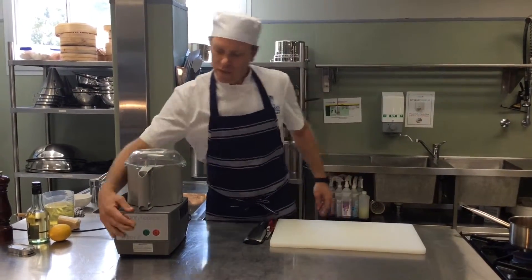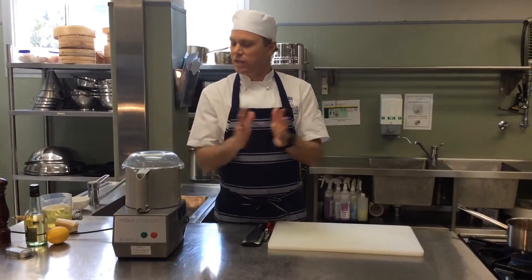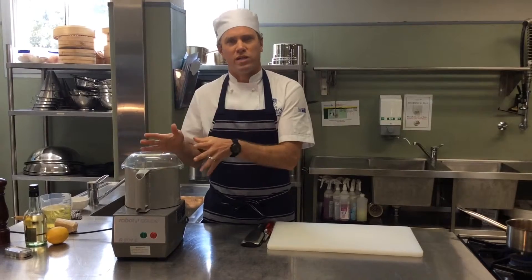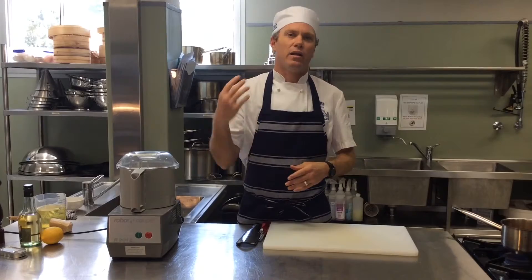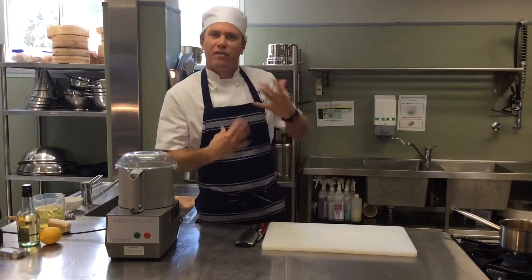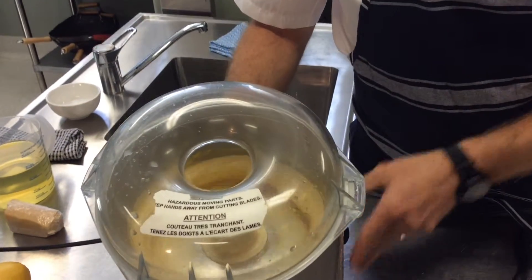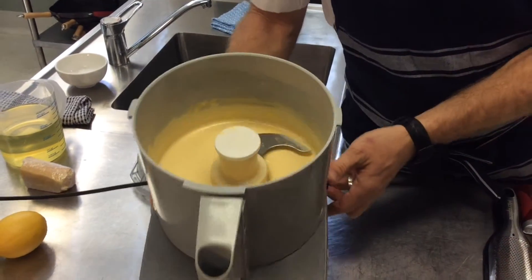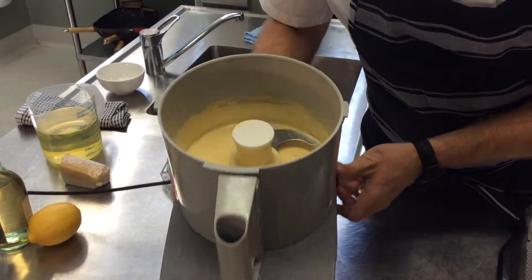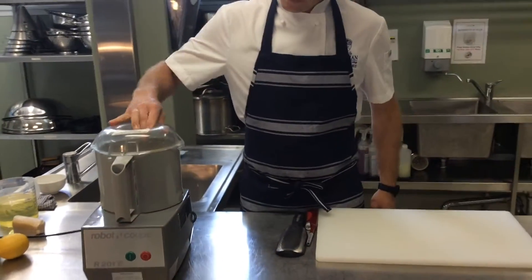Straight on goes the lid. I'm just going to power that up. I'm going to create a nice light fluffy sabayon. At the start it's like a water consistency, and as that whips and blends it'll get a lot lighter in colour and a lot lighter in consistency — fluffy. It's getting very light and fluffy at this stage. I'll just turn that off and give you a look in there. Now it's nice and light, almost like a cream. So we'll continue with that — lightening texture.